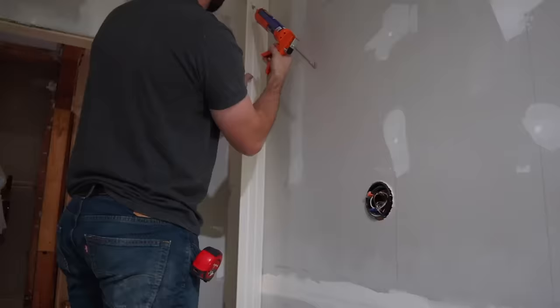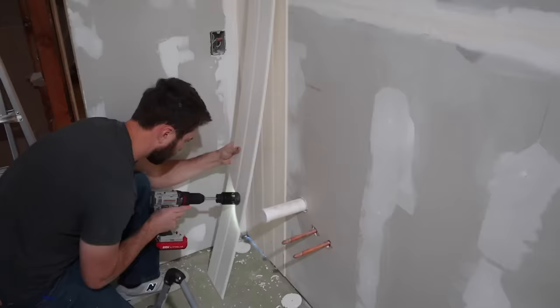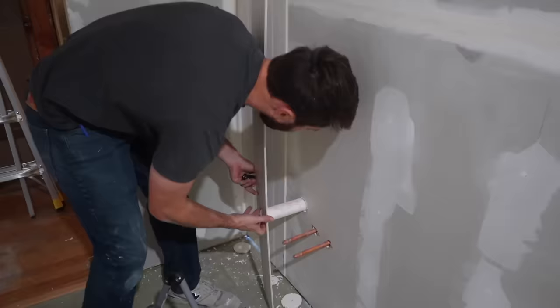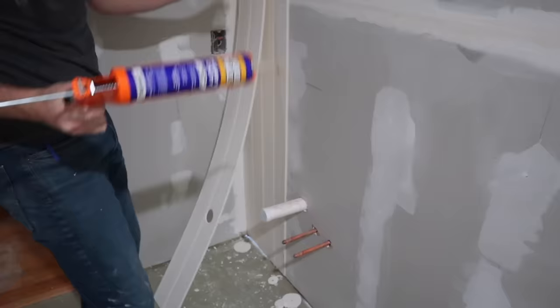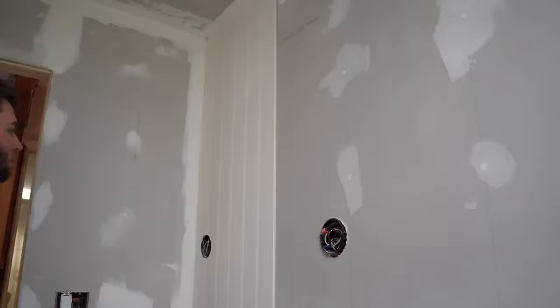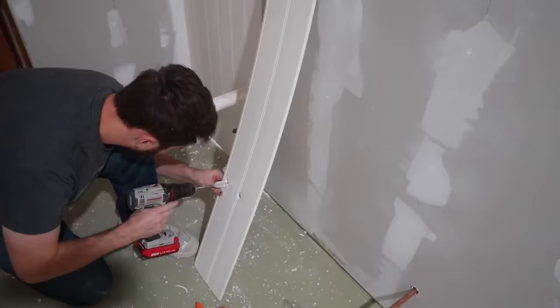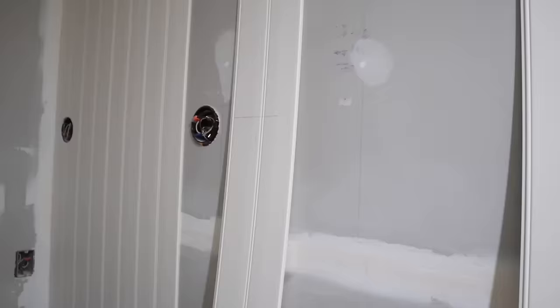We found a product we really loved from Home Depot — in store and in stock. It's a great quality beadboard PVC tongue-and-groove paneling combination that comes in a pack of three. Christian is going to cut around all of our electrical boxes and plumbing, then adhere it to the wall with liquid nails and brad nails. It's tongue-and-groove so it clicks into place. All the reviews said it looks even better once painted.